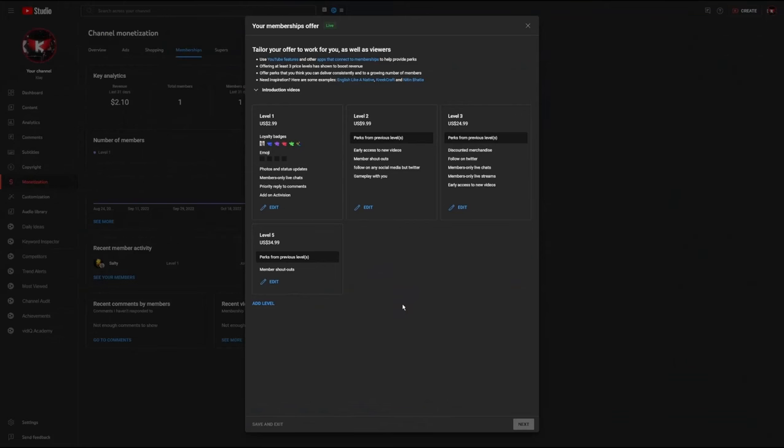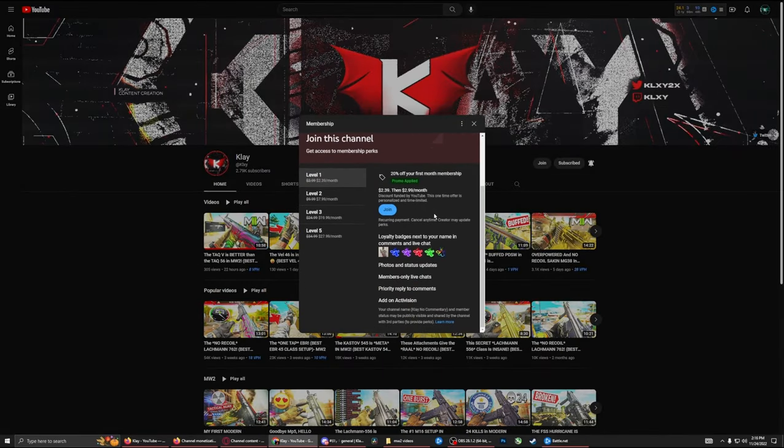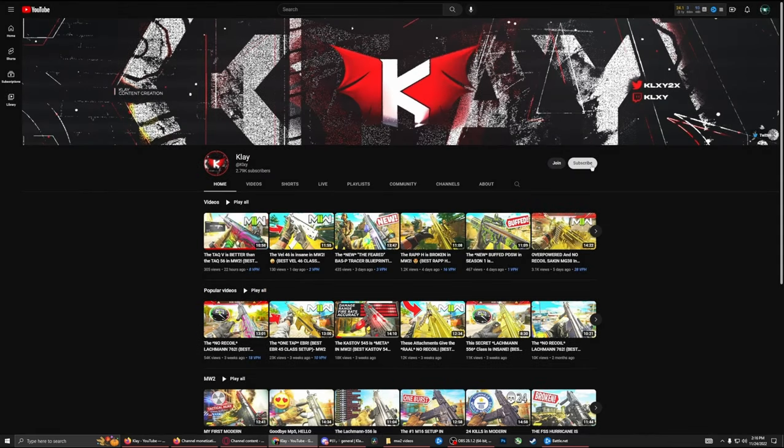Before we get into today's gameplay I'd like to mention I changed a couple of things around with the memberships. If you guys want to check that out, go over onto my channel and click on join to see what each level is and what's in them. Becoming a member is not required but I really appreciate it. Also if you guys could hit that subscribe button, turn on notifications, and make sure you like the video, I would really appreciate that. Now let's get straight into the gameplay.